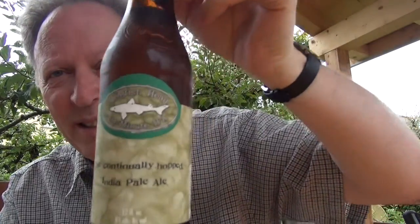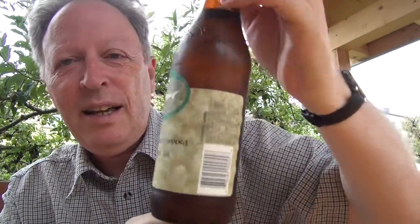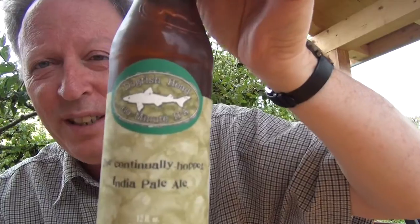DC here, hi guys and gals. Well yes, this time it is going to be a beer vlog. It's gonna be the Dogfish Head 60 Minute IPA.